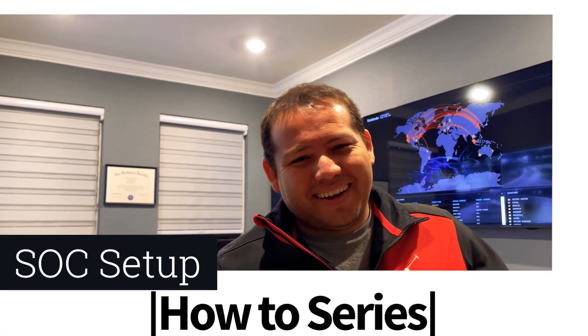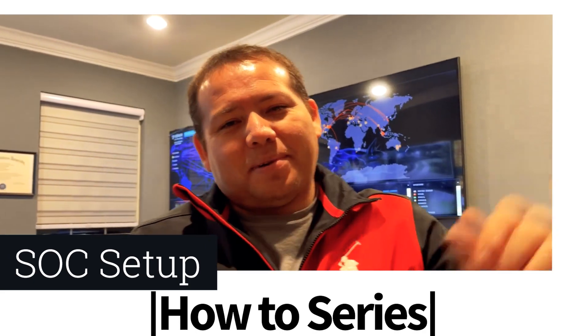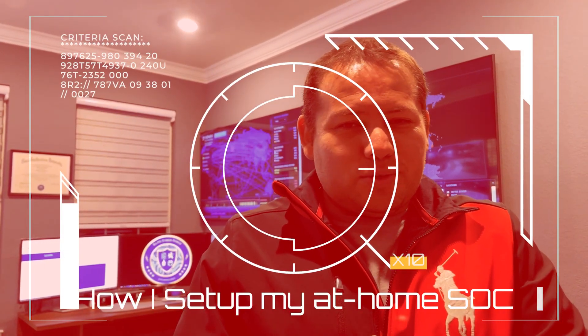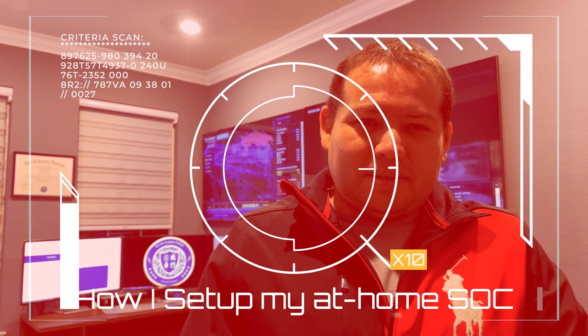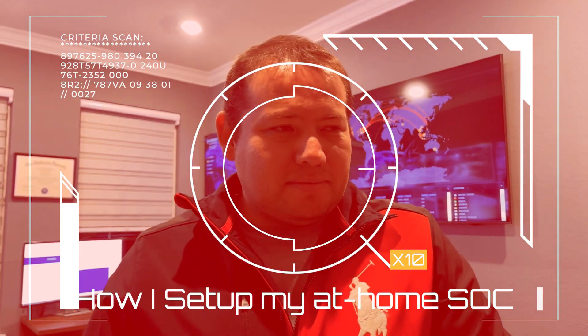Hey everybody, Elias again here with the Way of the Cyber. Since everybody wanted to see the actual SOC setup, I'll just do a quick walk-around tour. Let's come on over and check this out.